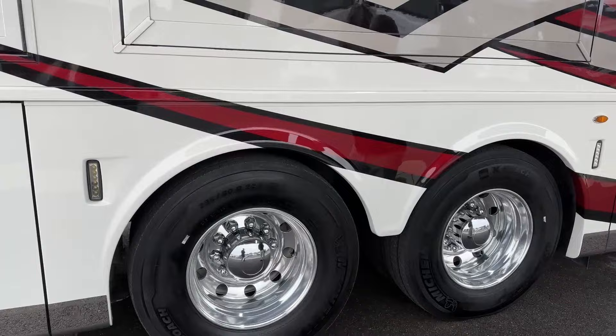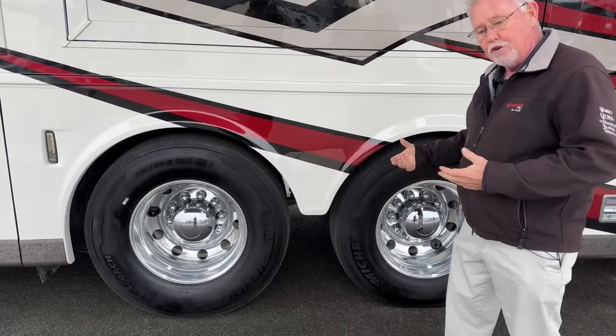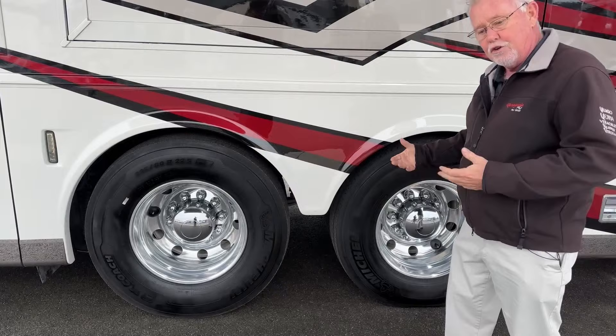We have eight tires in the back — both are drive axles. I pointed out that on class A's you usually have a different looking hub in the back for a steerable tag, but these aren't steerable — they are both drive axles. You can lock them together or separate them; I'll show you that button when we get inside.